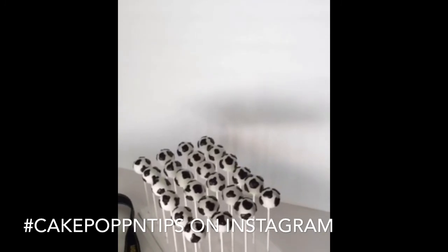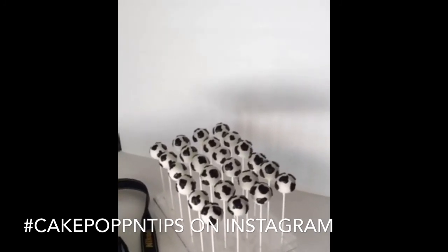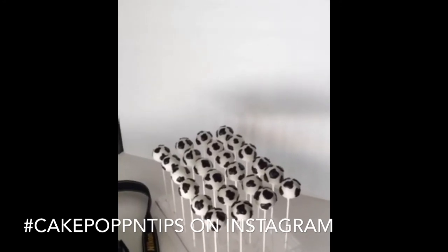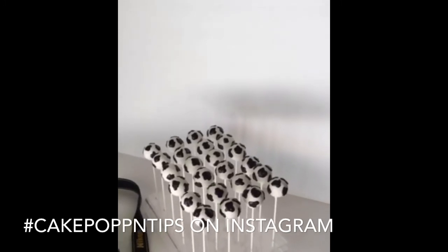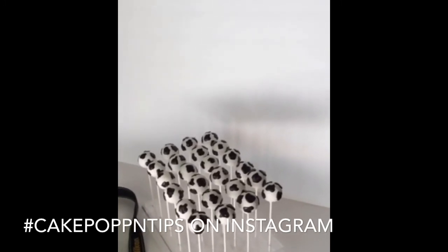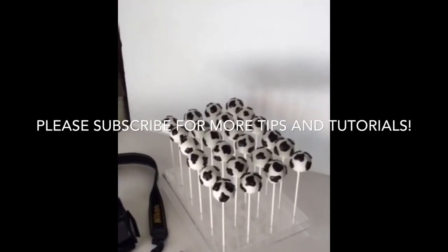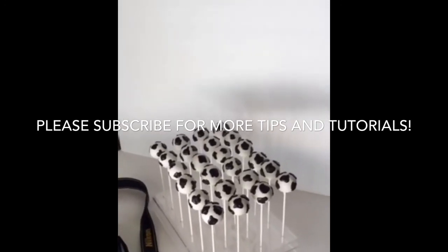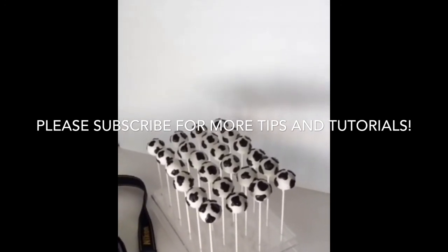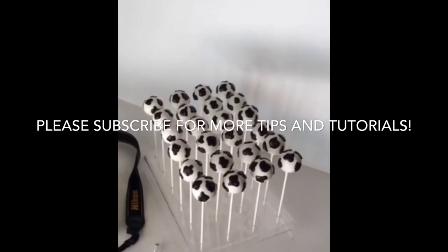I do have a video on the glitter swirl using the disco dust. Check it out — I love this app and I'll keep posting stuff. I've already done two within 24 hours so obviously I'm obsessed and addicted. Okay you guys, I will see you later — bye!